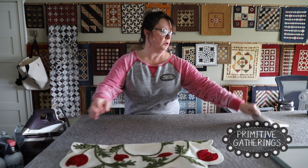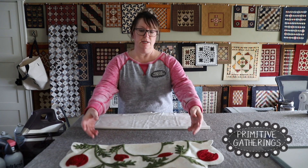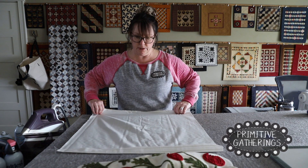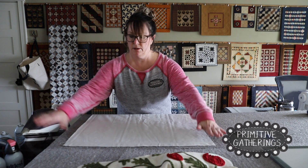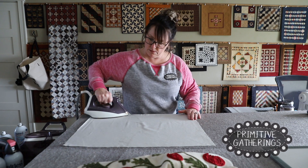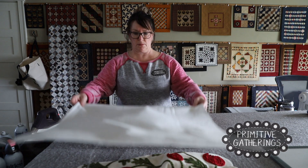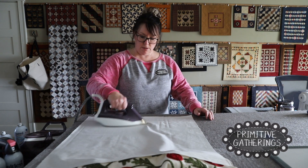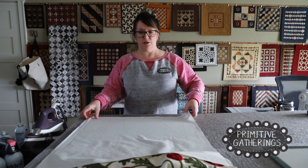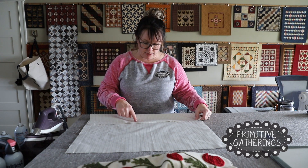The first thing you want to do is get your backing and give it a nice press. I'm going to open it up and steam all the wrinkles out with my steam iron. You want to pick a homespun that is pretty much the same color as your wool background.